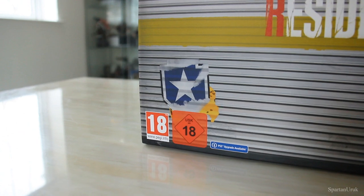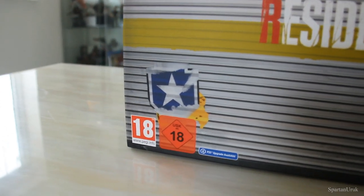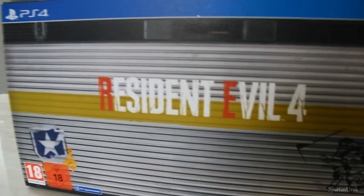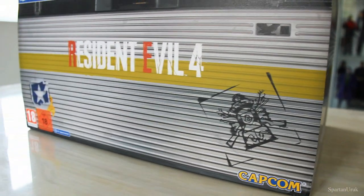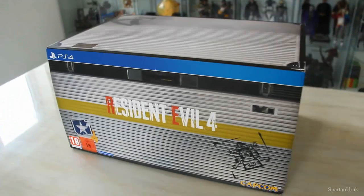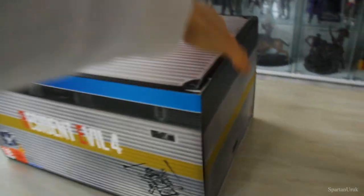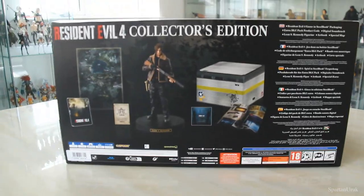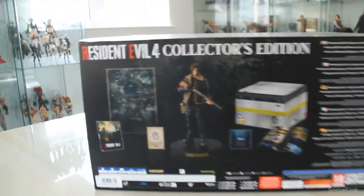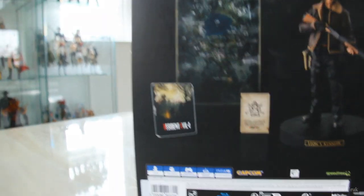The remake looks super promising so I really cannot wait to open this up. It is rated 18 in the UK. We have the Resident Evil 4 logo on the front and all these various designs and patterns, so that's the front of the packaging. Let's take a look at the sides — nothing much happening on the sides.